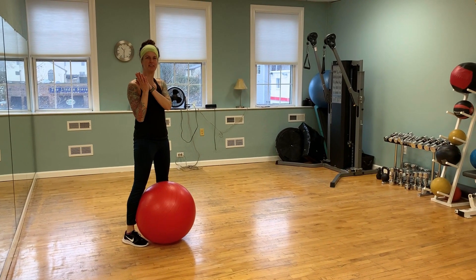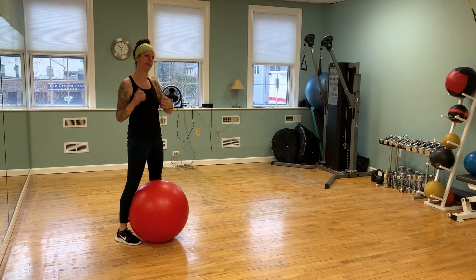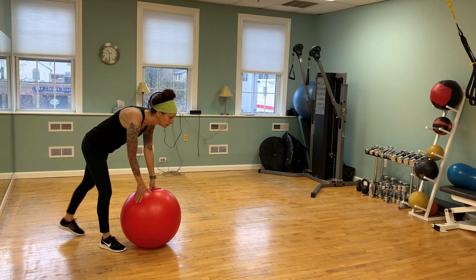Hey guys, it is Friday's Fitness Corner. We are at Studios Fitness and Dance in Wellesley. I'm Janine and this week we're going to do some stability ball walkouts to knee ends. This is great core control and great shoulder stabilization.